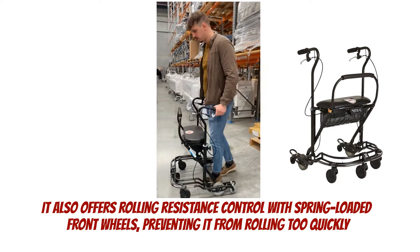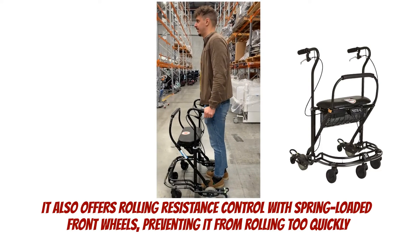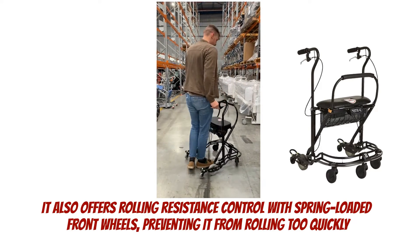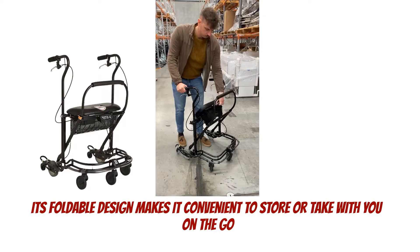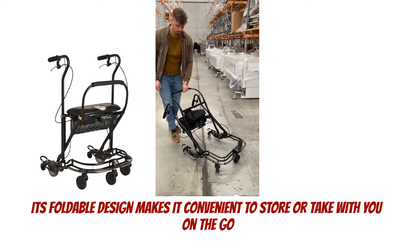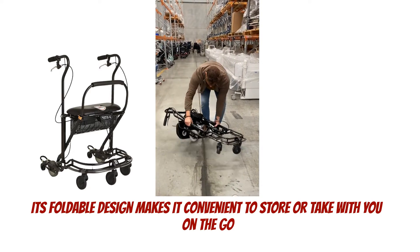It also offers rolling resistance control with spring-loaded front wheels, preventing it from rolling too quickly. And when it is time to transport the Walker, its foldable design makes it convenient to store or take it with you on the go.